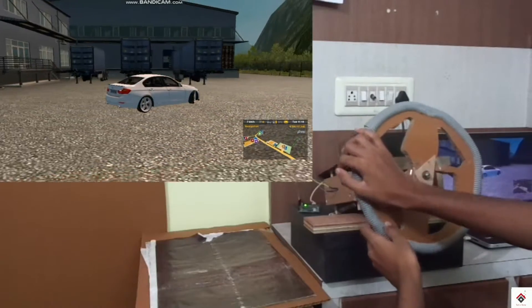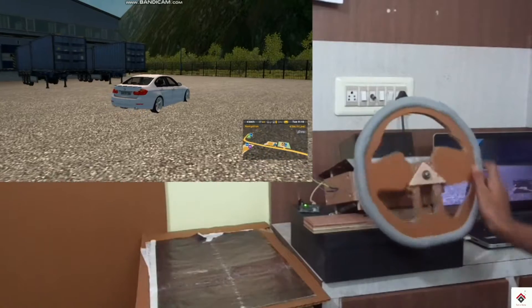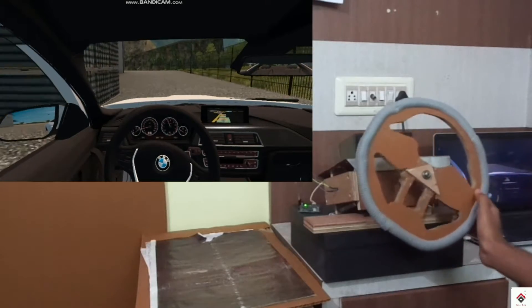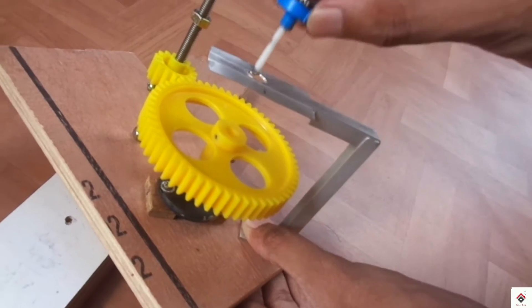One of them was an Arduino Uno based game controller which uses the Unojoy firmware. Using the same, we have already made a driving simulator which uses a potentiometer to control the steering axis.